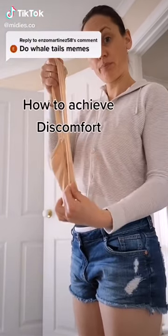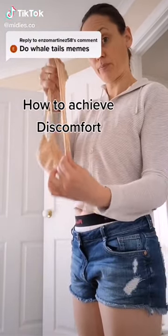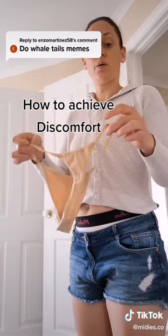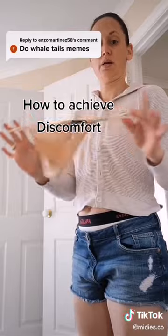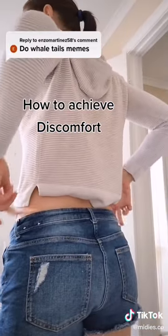Get a really nice long bit of floss, then wrap it around your middle fingers, leaving your index fingers free to maneuver the floss easily.